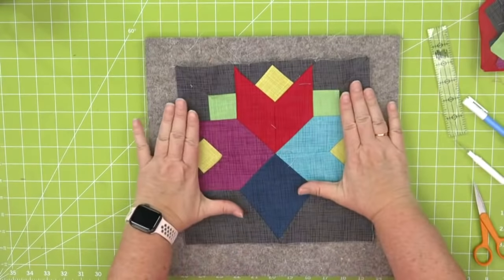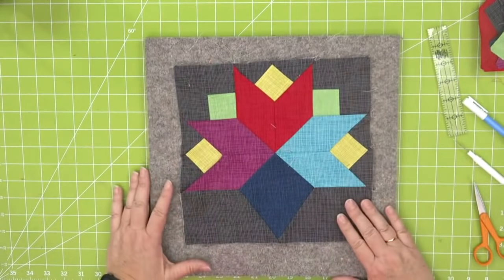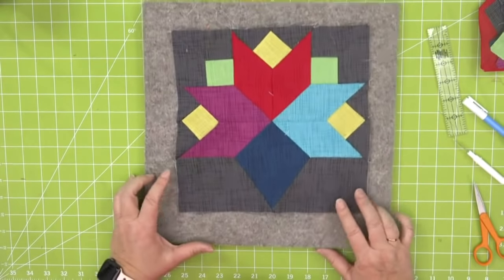Here is our finished cornucopia block. Give it a really good press so that all the pieces lay out perfectly. This block isn't just for fall — I could see it for springtime as a bouquet of flowers, or for wedding colors. If you want to change the colorway of the block, use our free Go Quilt tool on our website — it allows you to change the colorway of not only this block but thousands of other patterns, and has a quick how-to video to help you get started.